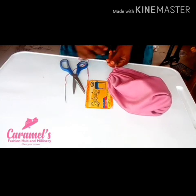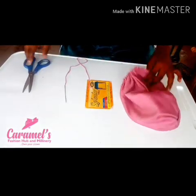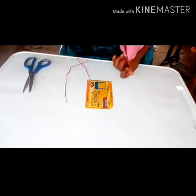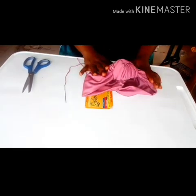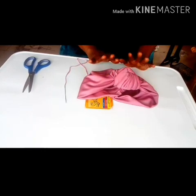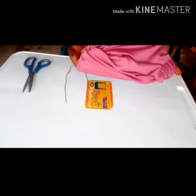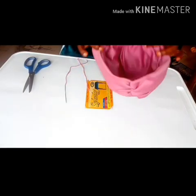I'm just knotting the thread of my running stitch and cutting off the excess thread. I'm going to turn my turban inside out. And there you have it — your front knot turban is ready. It's very easy to make. I hope I've given you value in this class. I hope you understand. I'll place it on the mannequin so you can see. Please do leave your questions and I'll be glad to answer. Bye!